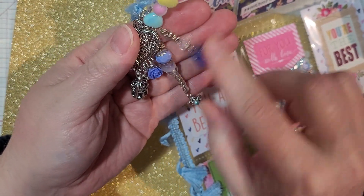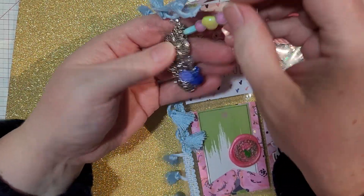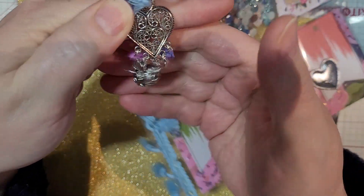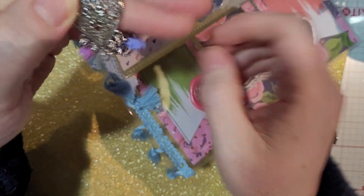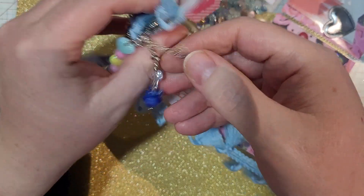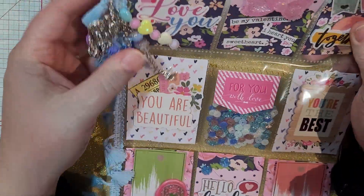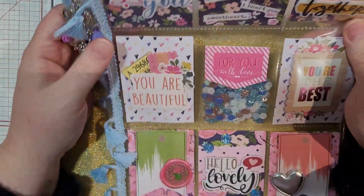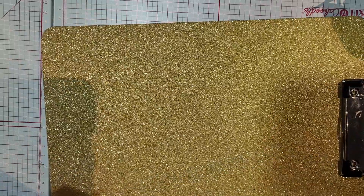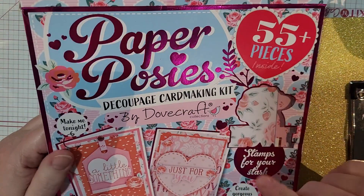I sewed some tassel trim on the side — I love that trim. I also added something that Tina App had sent me — I'll put her link below too, she's an awesome crafter. It's a little heart with things hanging off of it. I added a little flower below, so it's a cute little small hang and I love it. I love doing these.